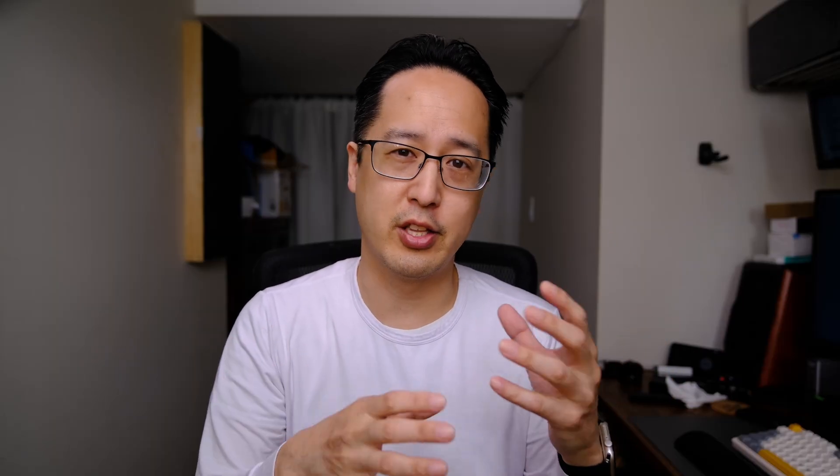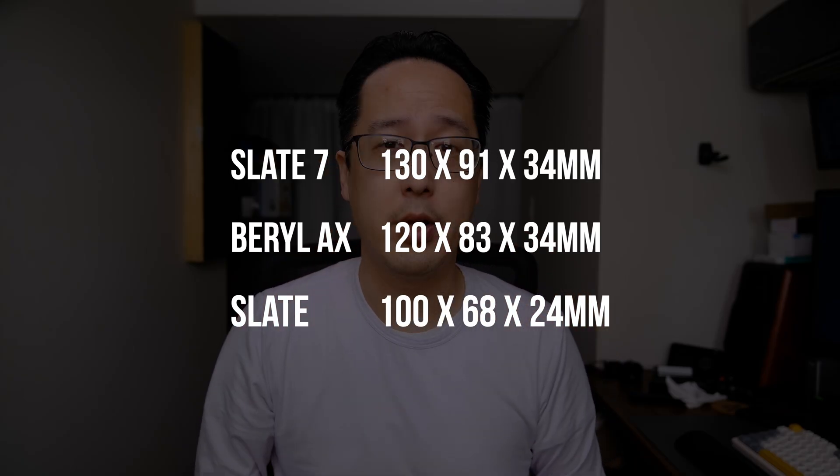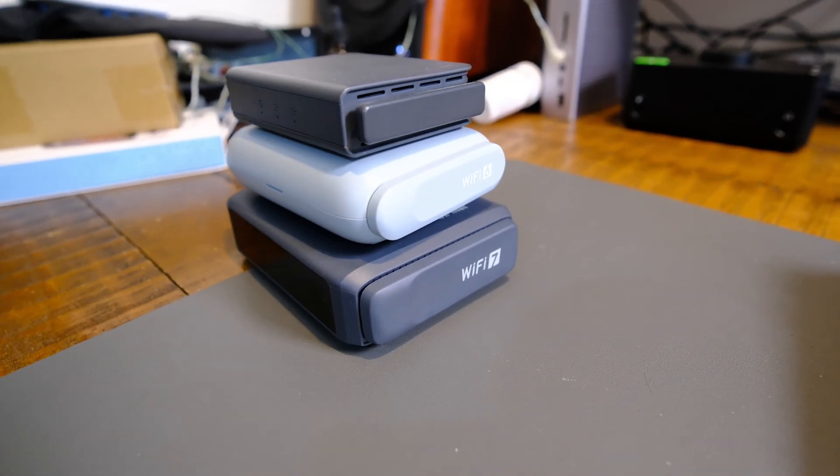One thing that stood out to me when I did my Beryl AX review was how much bigger it was than the original Slate, the GL-AR750S. That trend continues with the Slate 7. Taking it out of the box, I was really surprised how chunky this thing is. For years I carried around the original Slate, and now these things just keep getting bigger and bigger. I'll put the dimensions on screen — in person it is noticeably bigger. Here's an overhead shot of how they compare.